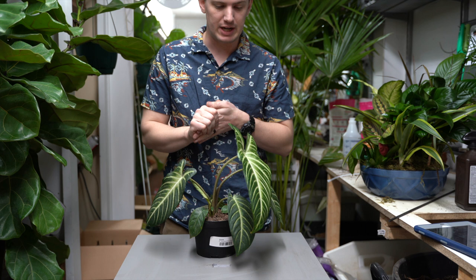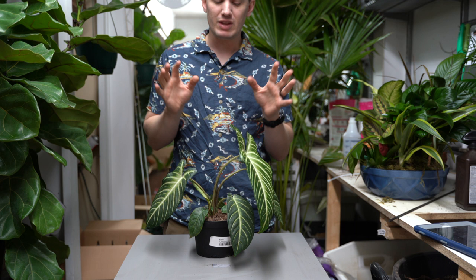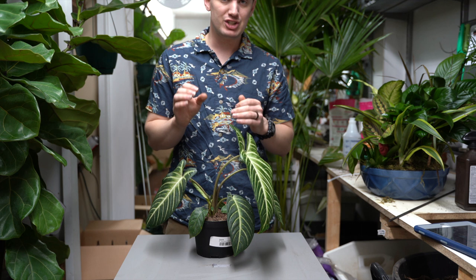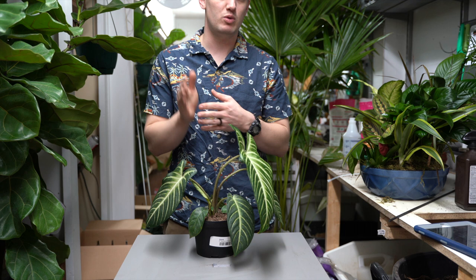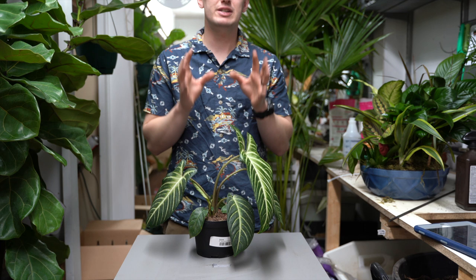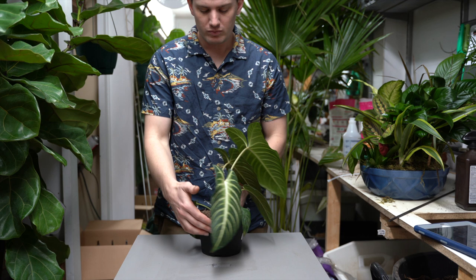These plants are going to need very bright light to do well. Kind of think of them like a philodendron that needs some more water. These can survive a medium light scenario, much like most philodendron can, but it's going to do best and grow fastest in a bright light scenario. Make sure it has a nice wide view of the sky, preferably from a south-, west-, or east-facing window if you are in the northern hemisphere. If you're not sure what I mean by bright light, make sure to check out our lighting guide video — that will explain everything you need to know and how to differentiate between the different light levels.